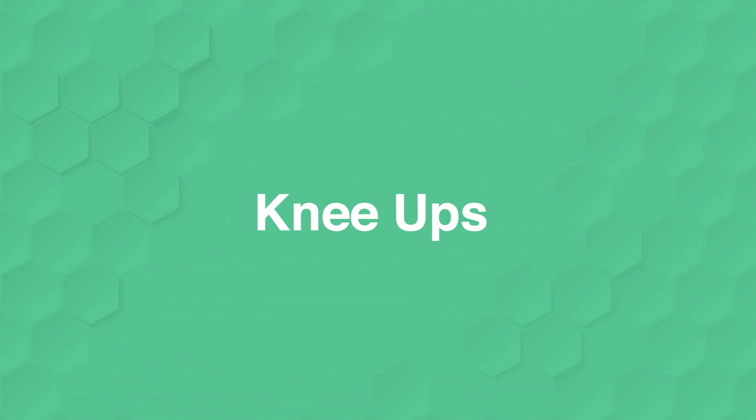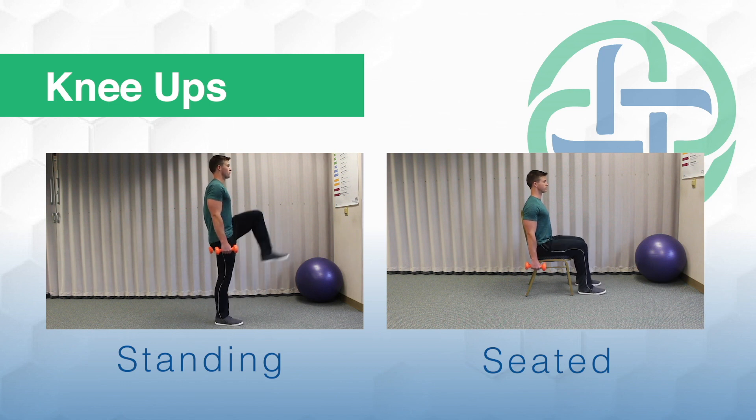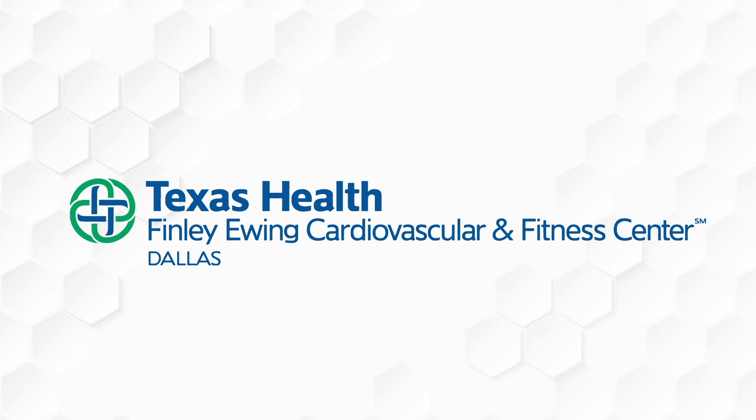Next, we'll do knee ups. This is a core exercise. With this, you want to keep from swaying as much as possible. Dumbbell on each hand, you're going to bring the knees up to about hip level, doing 12 reps each side. And that was a 10-minute dumbbell workout.